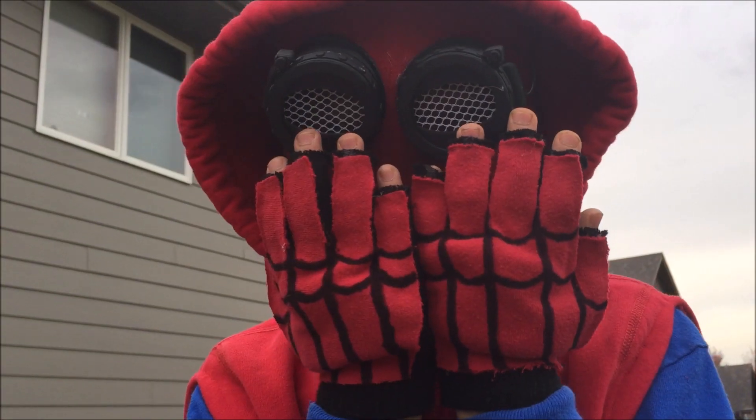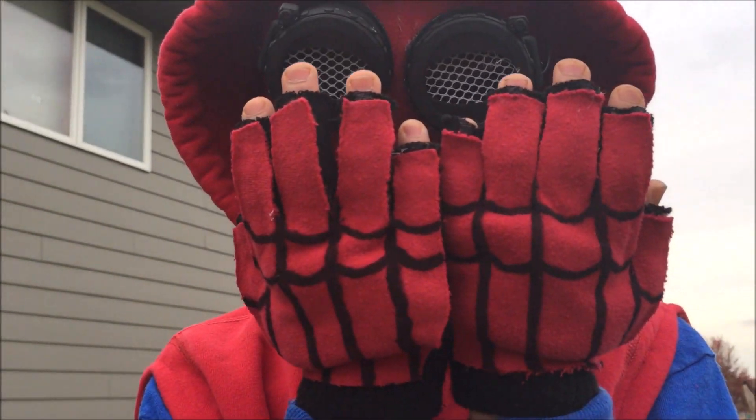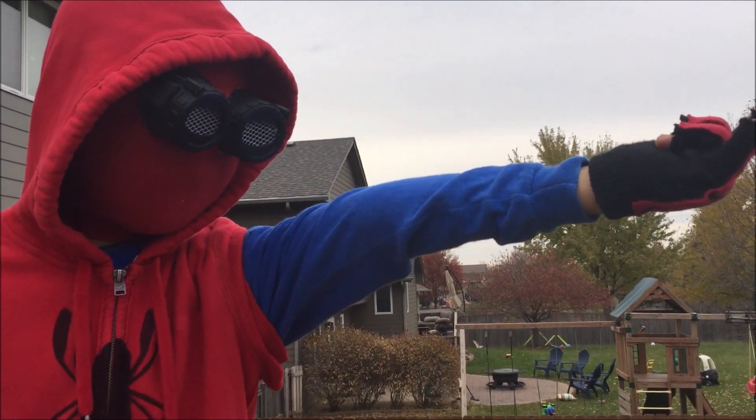I also made some gloves for the costume by taking some black gloves and cutting the fingers off, then taking some extra sweatshirt material and hot glueing it to the back. After I added some Sharpie designs, it was good to go!